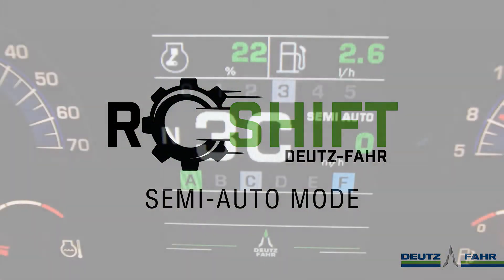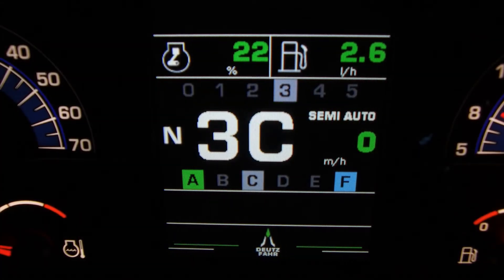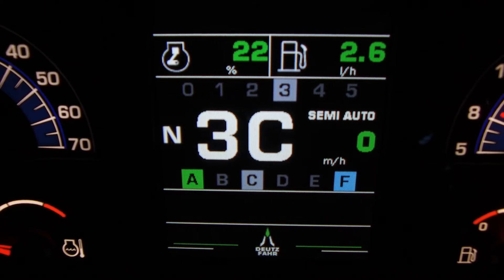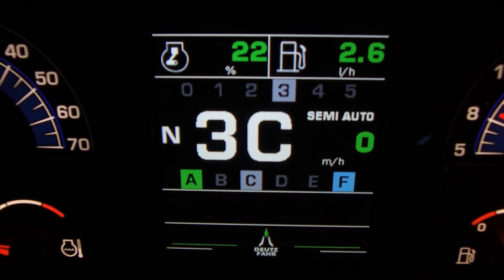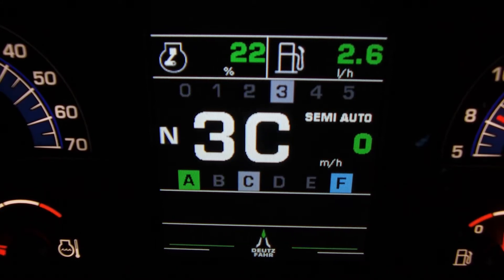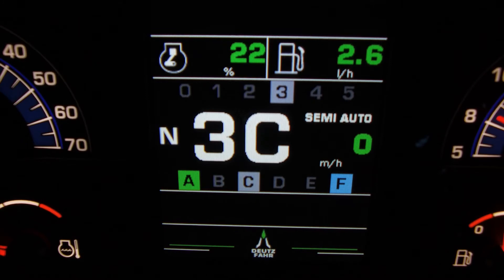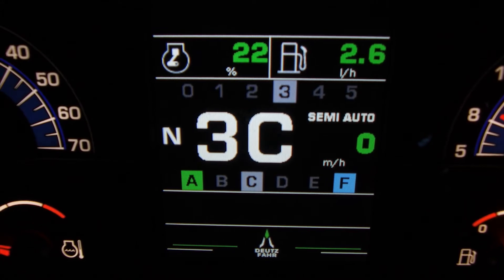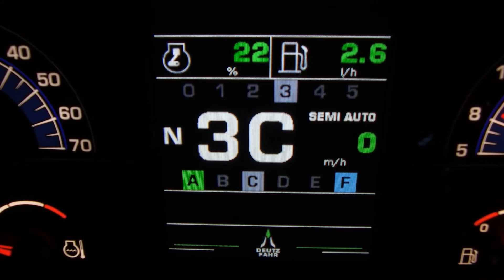We are now in Semi-Auto mode. This mode gives us the ability as the operator to choose the range that we want to work in, and the tractor will shift automatically through the power shift speeds. Here we have a couple of colours on the dash. Green, which highlights power shift A, is our minimum speed that it can select. And blue, which highlights the letter F, is our maximum speed selected. This means the tractor has the ability to shift through the full six power shift speeds.